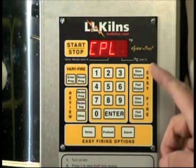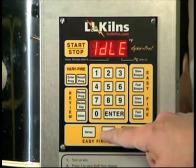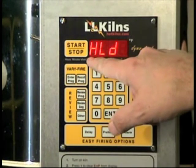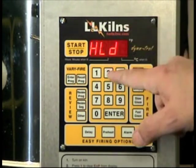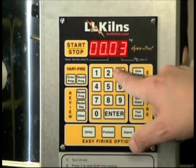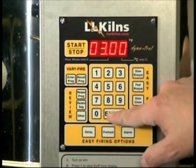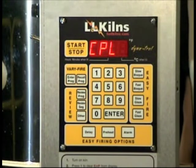Now we're going to program one other thing additionally, and that's one of the easy fire options, which is a preheat. We're going to go in and set that hold to three hours and no minutes. That's enough to burn out the water in the kiln.